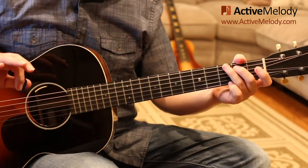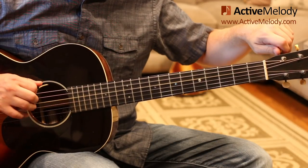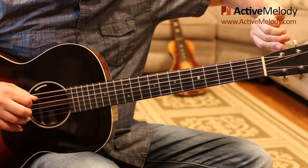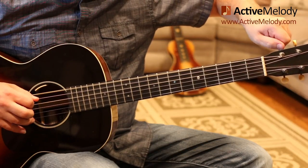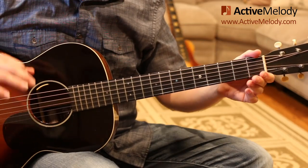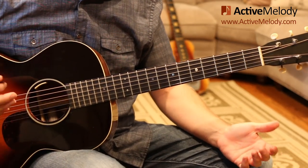The first thing we're going to do is get into drop D tuning. To do that, all you do is play your open D string, play your 6th string, and drop it down to match those two. That's pretty easy — you can do it very quickly, you can do it by ear. If you can't do it by ear, you can use a tuner, but most of you should be able to do that.